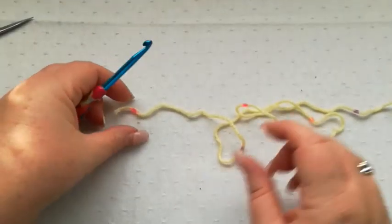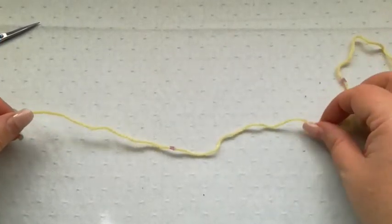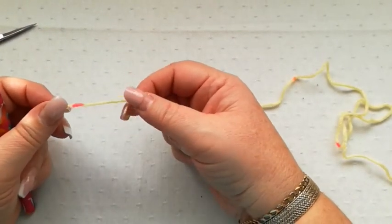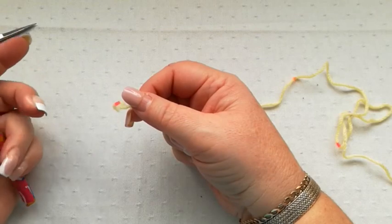The pattern works for any width of a blanket, if that's what you want to make with it, and the chain needs to be any number at all, as long as it's an odd number.